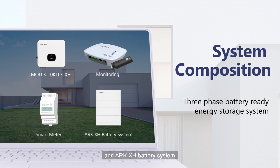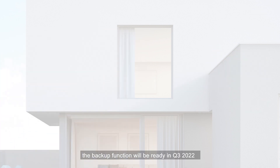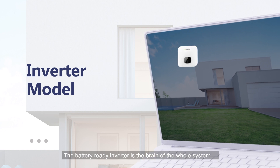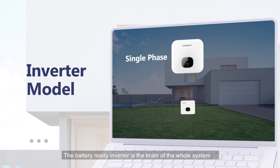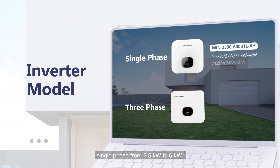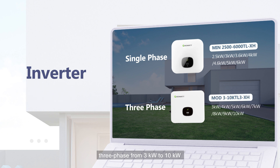The backup function will be ready in Q3 2022. The battery ready inverter provides a full power range. For residential applications, single-phase from 2.5kW to 6kW, and three-phase from 3kW to 10kW.